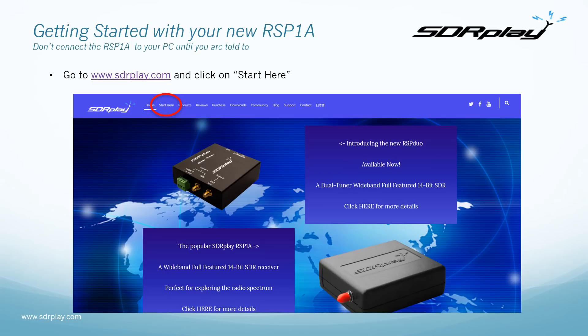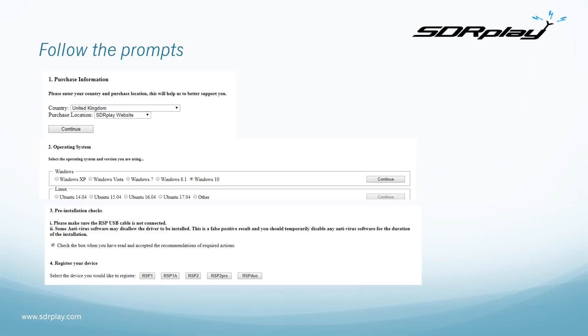To get started once you receive your new RSP1A, do not connect it to your PC until you're told to. The first thing to do is load the software. Go to sdrplay.com and select 'Start Here' from the menu along the top. Then follow the prompts entering your purchase information and your operating system, which can be Windows 7 or Windows 10. You may have to disable antivirus software, some of which objects to installing new drivers.